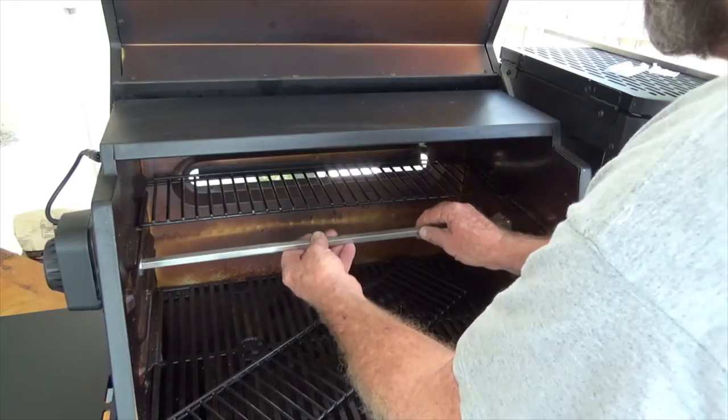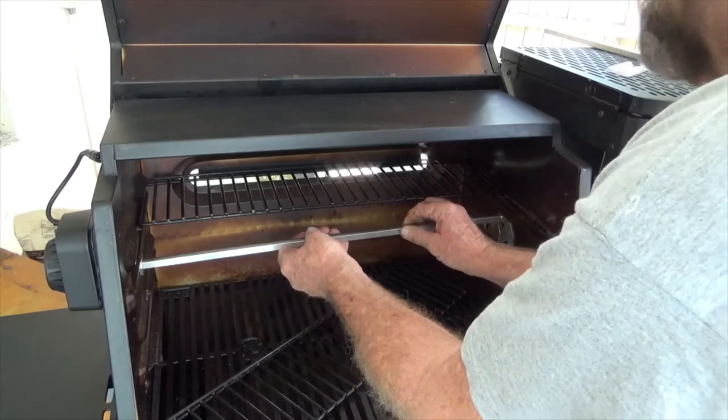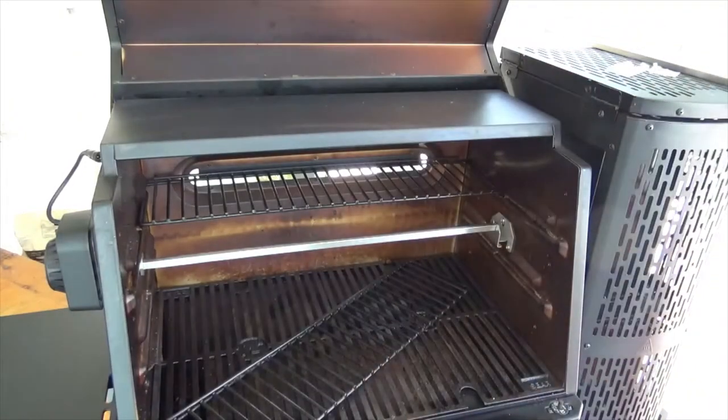Line it up, line it up - it goes inside the hole. There you have it, just like that.